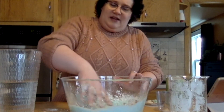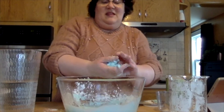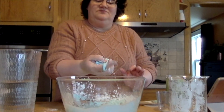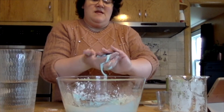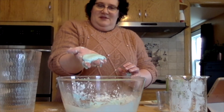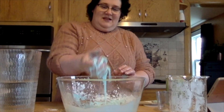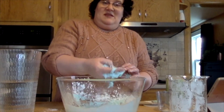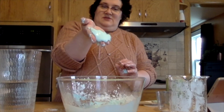But the interesting thing about oobleck is if I grab some of it and form it into a ball in my hands, it starts to get solid. It forms into a little solid ball. But then when you stop, it goes back into a liquid — see it's running on the sides there? And if I grab it and squeeze it again, it starts to form back into a ball, and then turns back into a liquid.